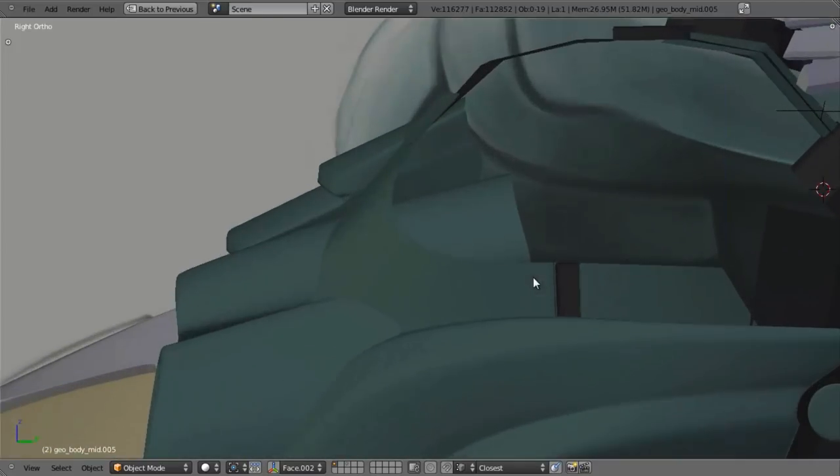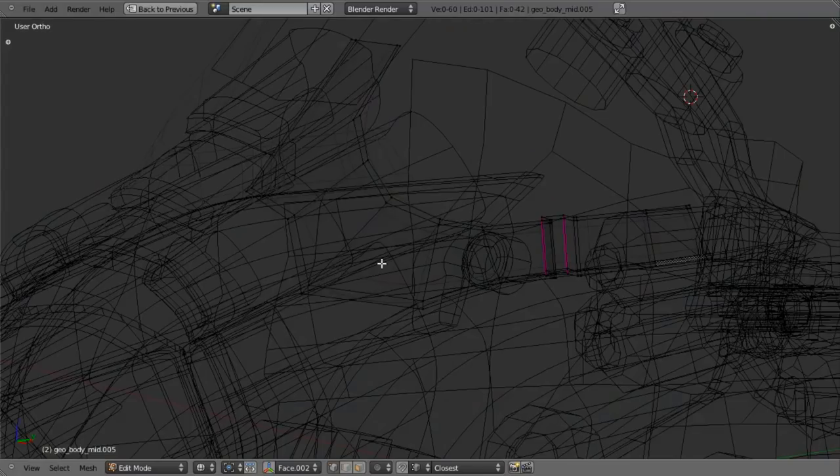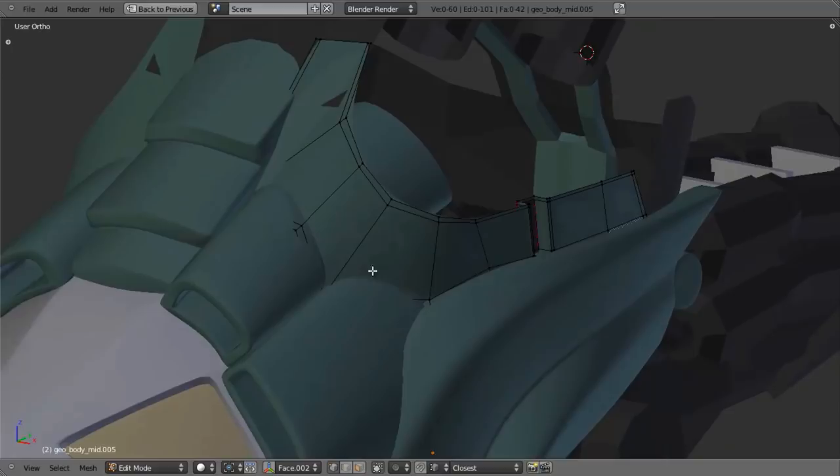I'm also going to set this to my dark gray. So I'll add in another material slot, change the material over to the dark gray, and click Assign. Just adds a little more depth to this. I'll add in another edge loop right up like that to sharpen this up. I can see I'm not getting a nice rounded shape in here, so I'll select these, pull them out, rotate a little bit, and try and get a nice smooth angle right through there. That looks a lot better.